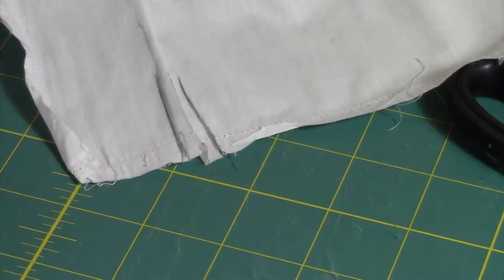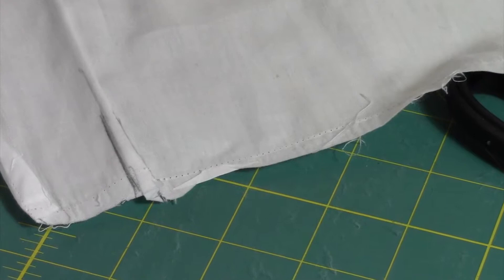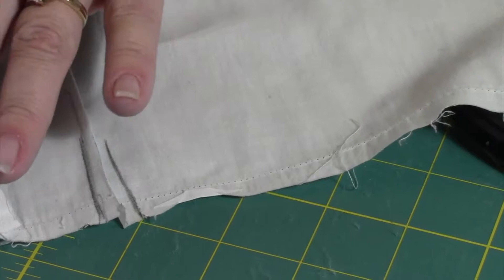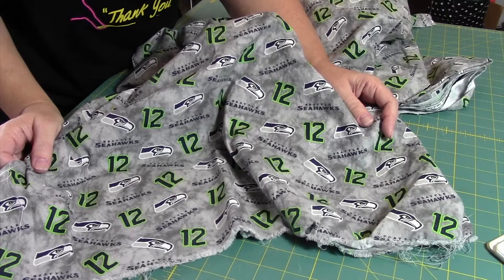Always pay attention when you're seam ripping to how it's put together and in what order. Now I'm going to take all my pattern pieces to the ironing board and press everything out so it's nice and flat, so I can lay it out on my fabrics. I will be taking the sleeve, the back, and the placket.